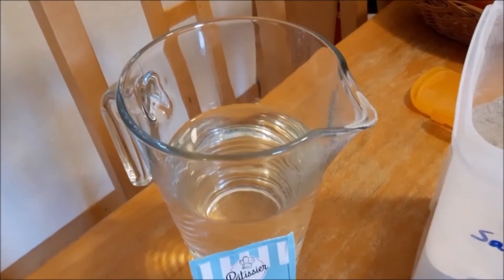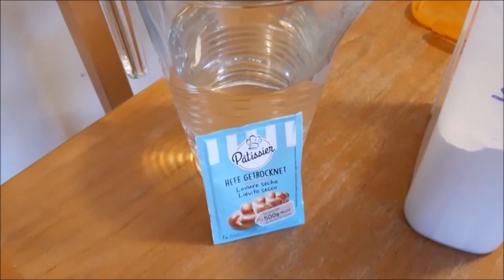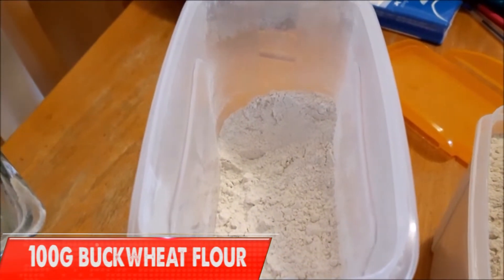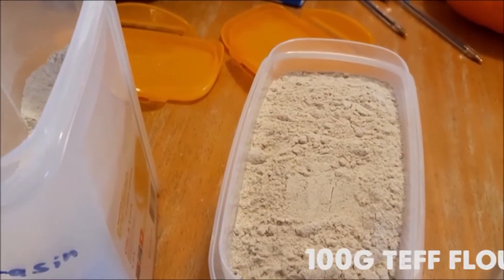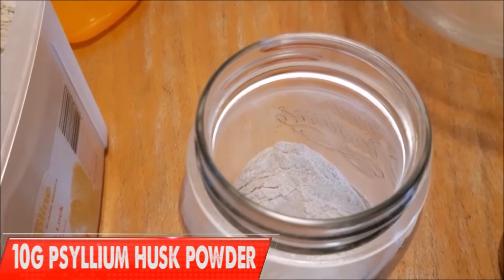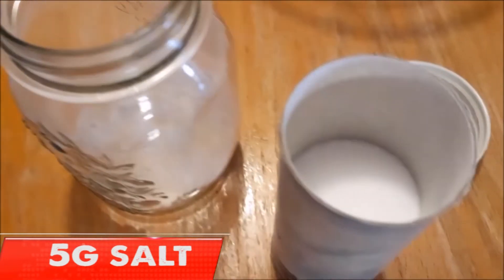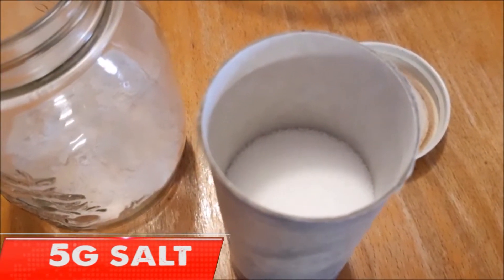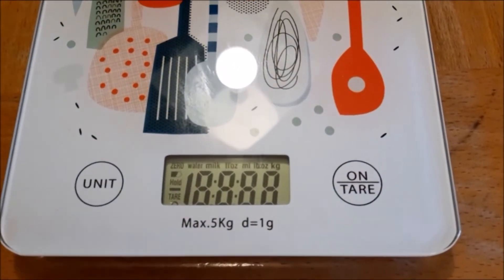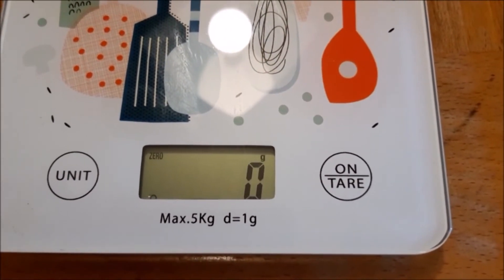For this recipe you need 270 milliliters of water, 7 grams of dried yeast, 100 grams of buckwheat flour, 100 grams of teff flour, 10 grams of psyllium husk powder — extremely important, please don't leave this out or the recipe won't work — and 5 grams of salt. As usual, make sure that you use a digital food scale; gluten-free bread making is extremely tricky and you need to have the exact proportions right.